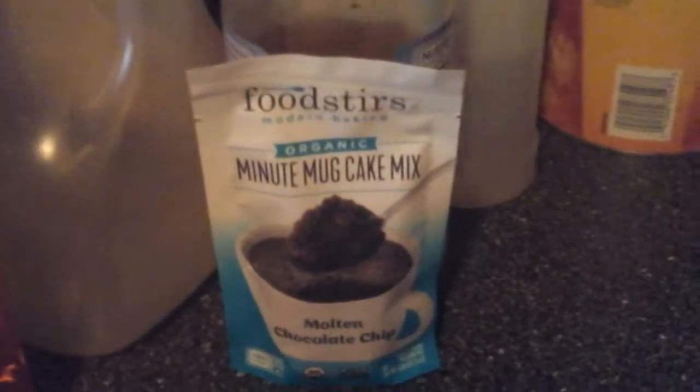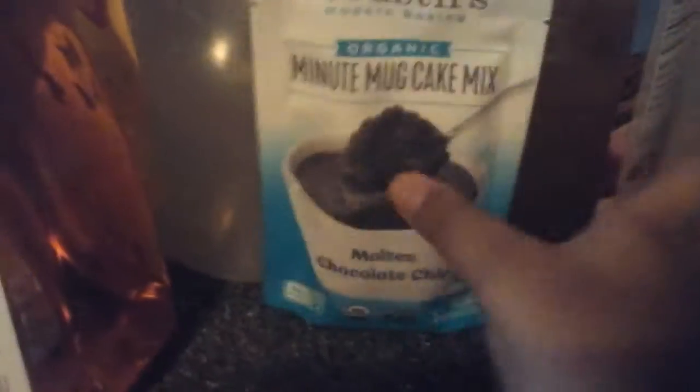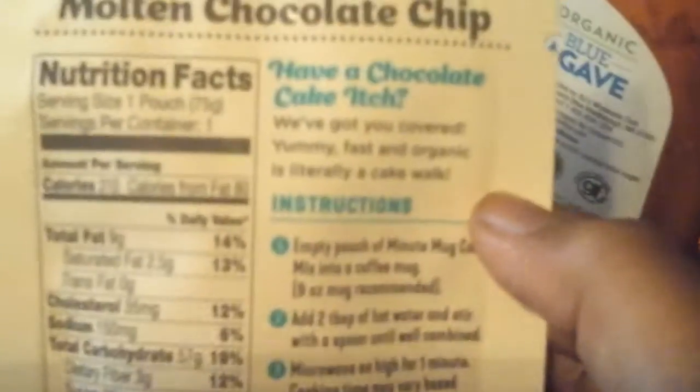This thing right here says 'Minute Mug Cake Mix' and I'll be making it. Let me read the instructions — be right back. Alright, let me open it.